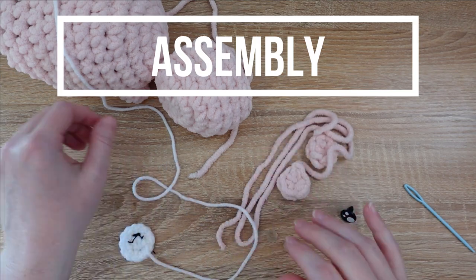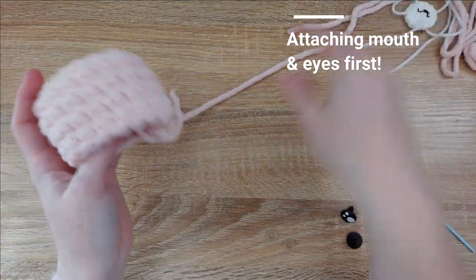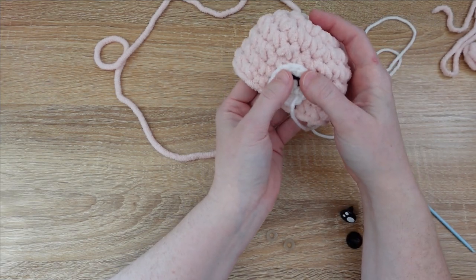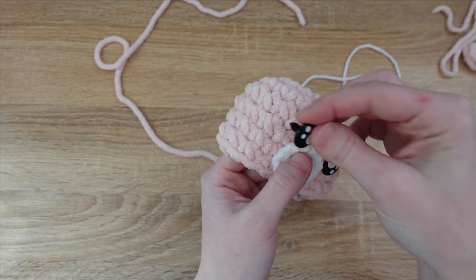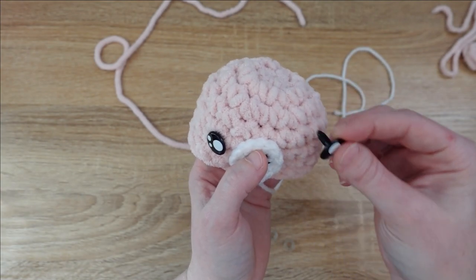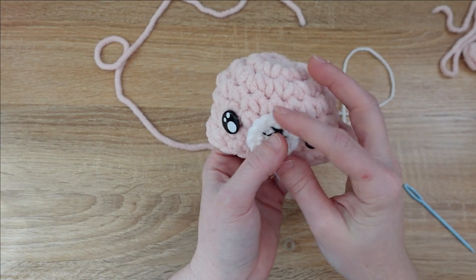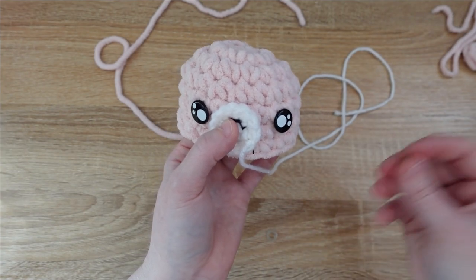Now we're ready to assemble. Here are all of the bits that you should have. We're going to start with the head — first, let's position where we want the eyes and the mouth to go. I like my mouth to be just a little bit lower than where my eyes are, so I'm going to stick the mouth on and then using my safety eyes wiggle it around until it looks cute. You can also shift the mouth up so it's directly between the safety eyes, or put the safety eyes up a lot higher. Once you've got it positioned, go ahead and snap the backs of your safety eyes on.